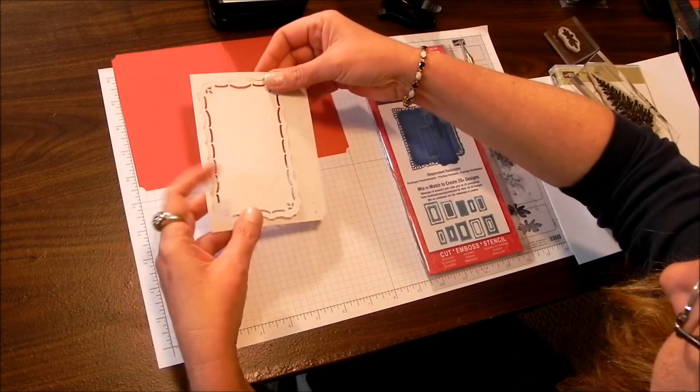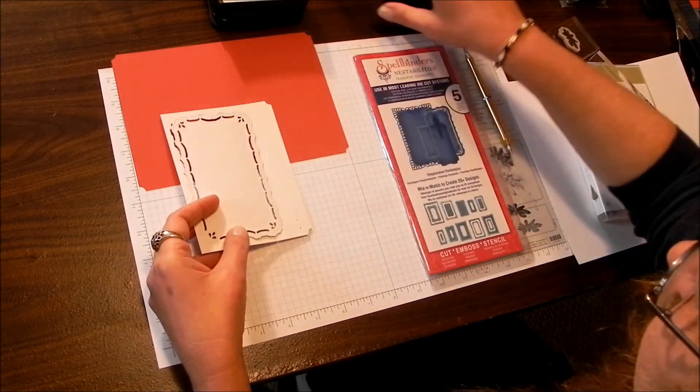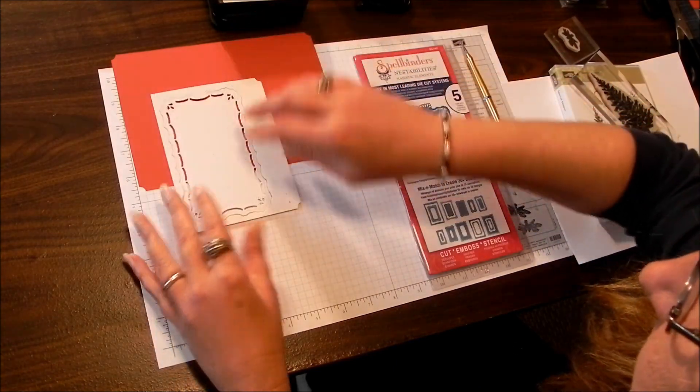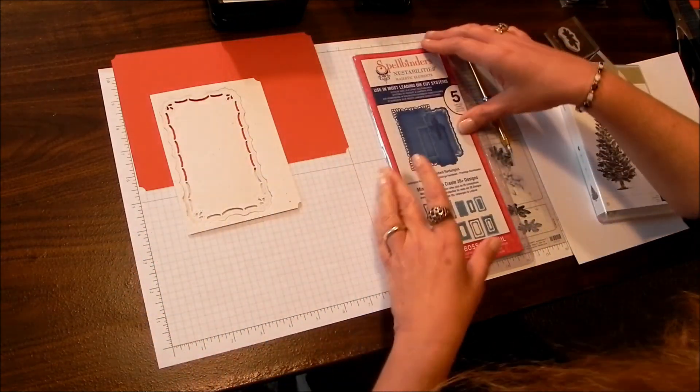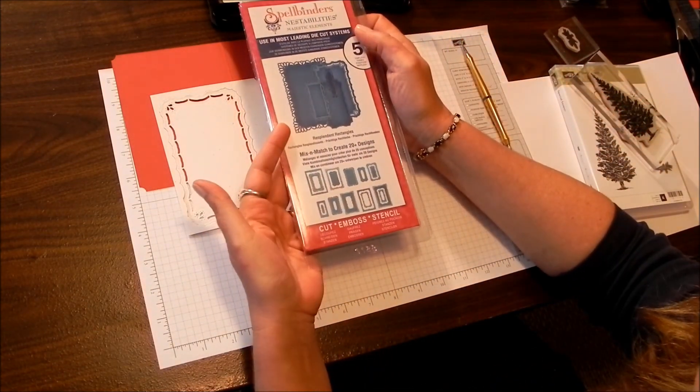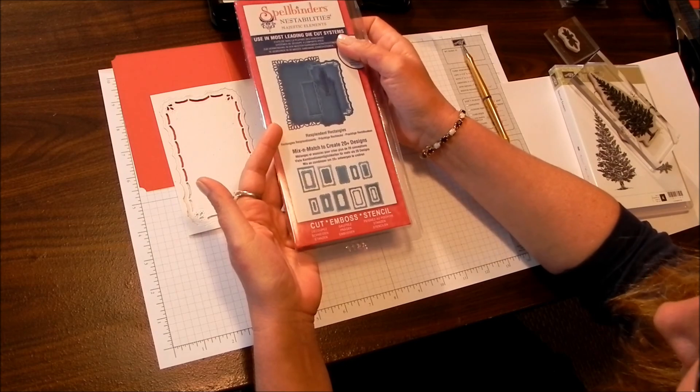Before I did anything else, I trimmed and ticket-punched the corners. The frame I'm using is the Spellbinders Nestabilities Frames System, and these are Resplendent Rectangles.